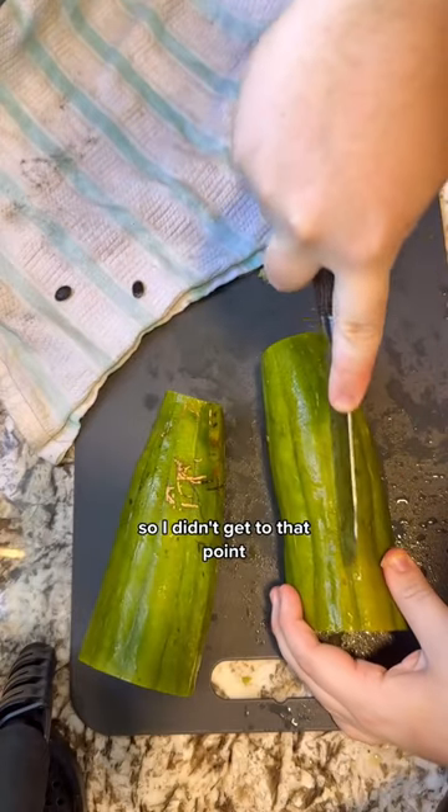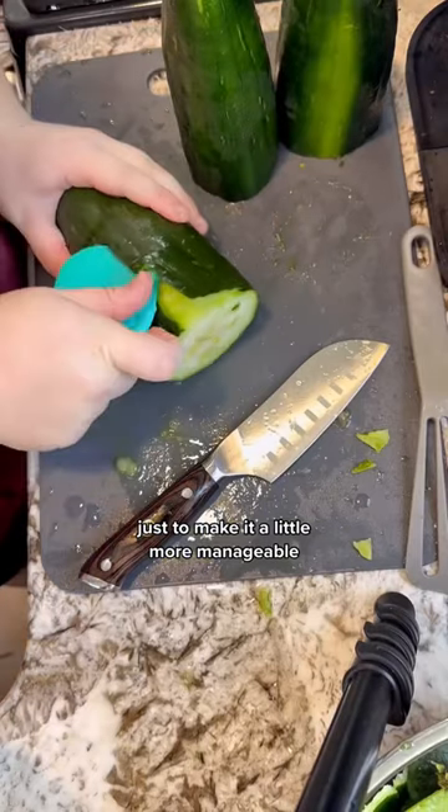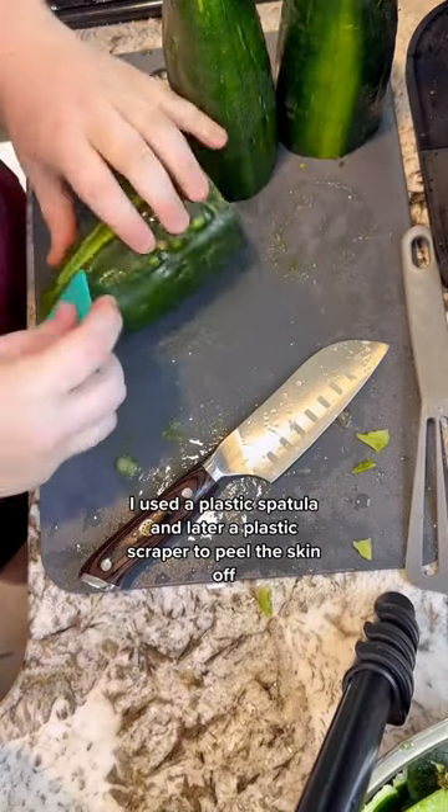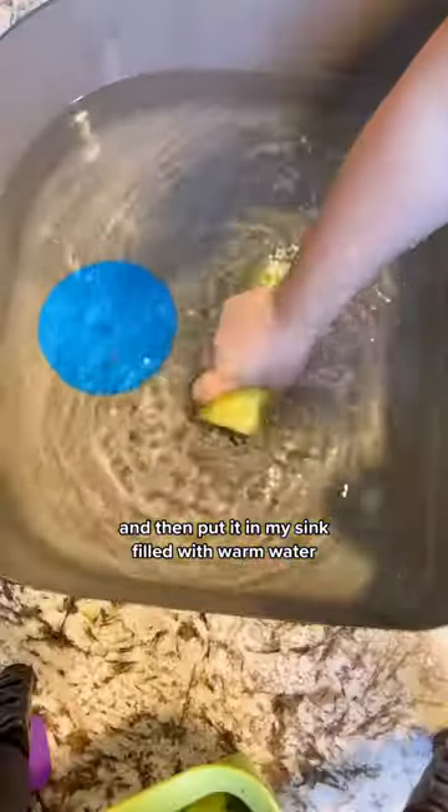Ideally you'd let these dry out on the vine, but unfortunately I didn't start them soon enough this year, so I didn't get to that point. So I'm harvesting them green. I cut each end off and then cut them in half just to make it a little more manageable. I used a plastic spatula and later a plastic scraper to peel the skin off, then put them in my sink filled with warm water.